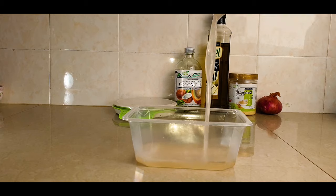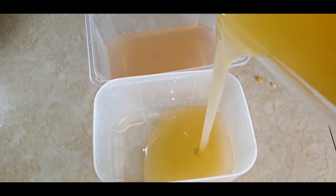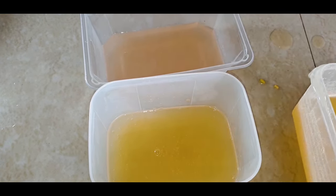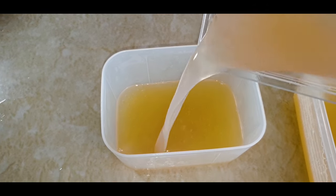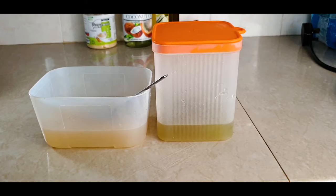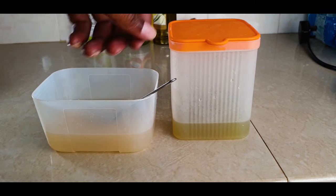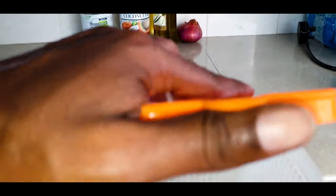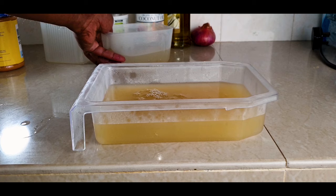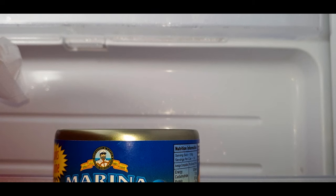Now we're going to mix the fenugreek, onion, and garlic juice all in one container. We start first with the fenugreek water, then the aloe vera. We mix it. Now we add the onion water and mix it with the rest. We can keep it in the fridge for next use.